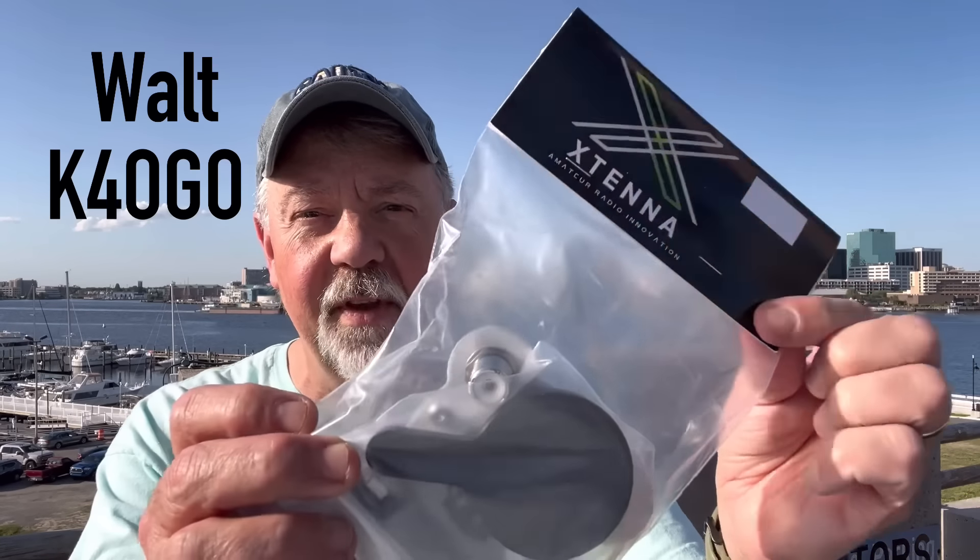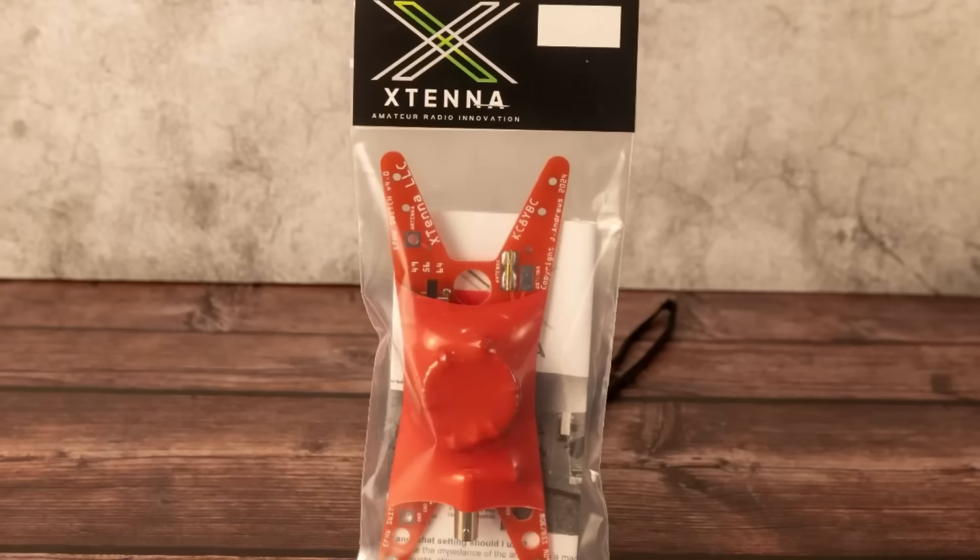Hey guys, I picked up something new recently. It is the Mast Maestro by Xtenna. Now if you're familiar with Xtenna, they make the variable transformer that I use. You can switch from 49 to 1, 56 to 1, and 64 to 1. Really great maker of some cool stuff.